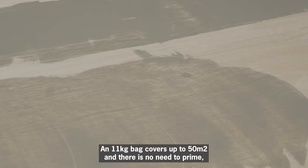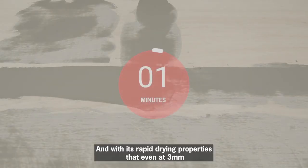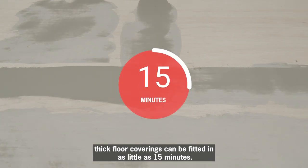An 11kg bag covers up to 50 square metres, and there is no need to prime. With its rapid drying properties, even at 3mm thick, floor coverings can be fitted in as little as 15 minutes.